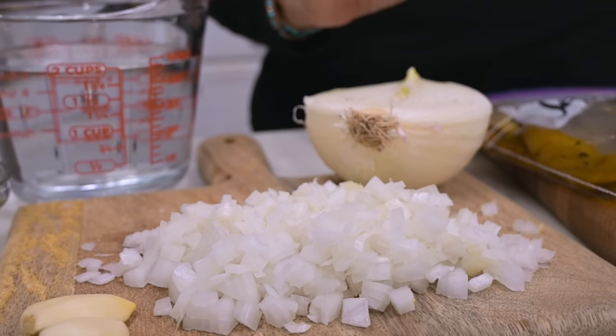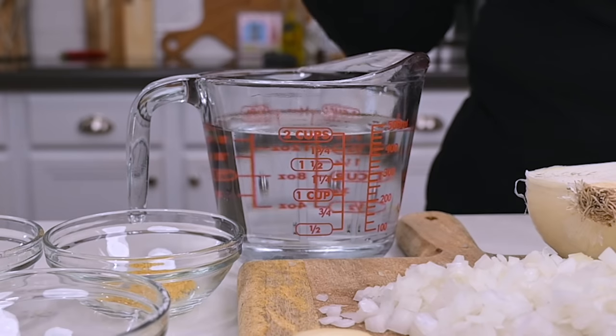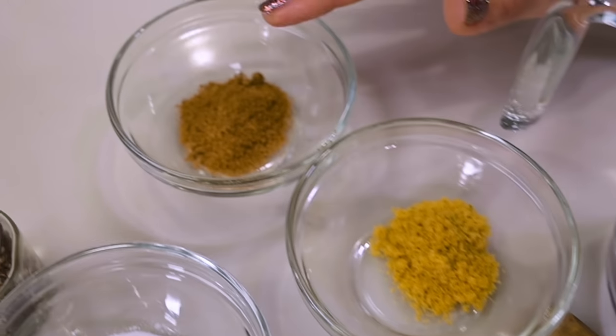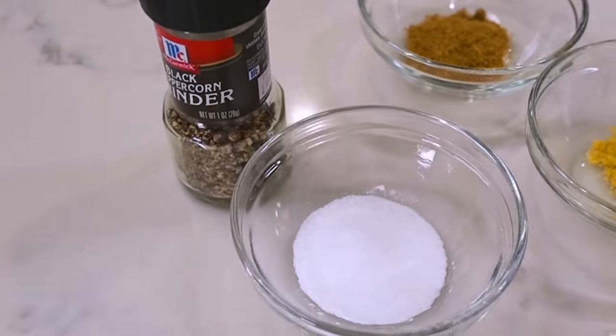I've got half a white onion, a couple of cloves of garlic. You'll need some water — the amount will depend on how much fits into the pan. I've also got about a teaspoon of chicken bouillon, another teaspoon of cumin, and you'll need salt and pepper to taste. So let's go ahead and get started.